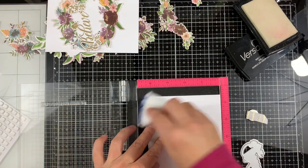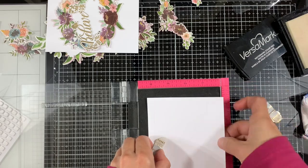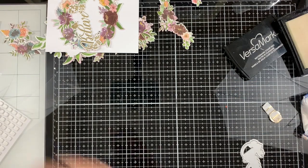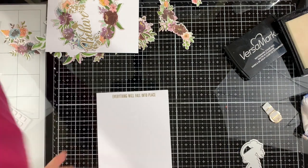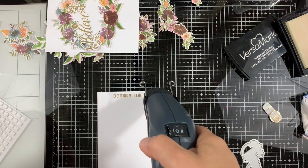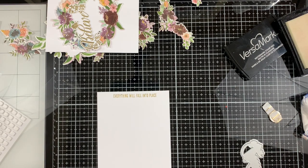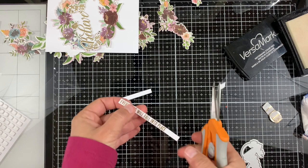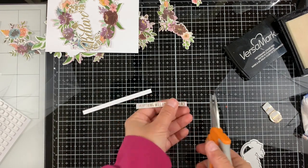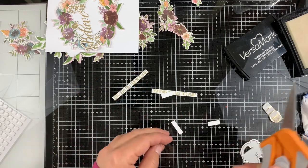The cards will say 'Believe, everything will fall in its place.' I'm adding the gold embossing powder and heat setting it. By the magic of YouTube I've cut those into thin strips, trimming off the ends, and we're ready to assemble our cards.